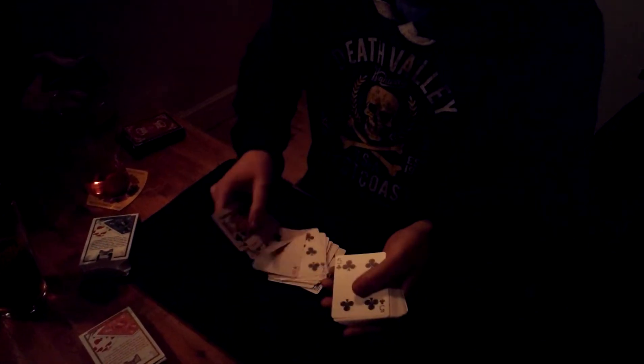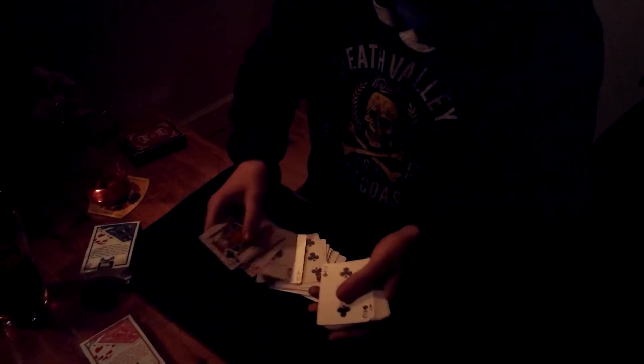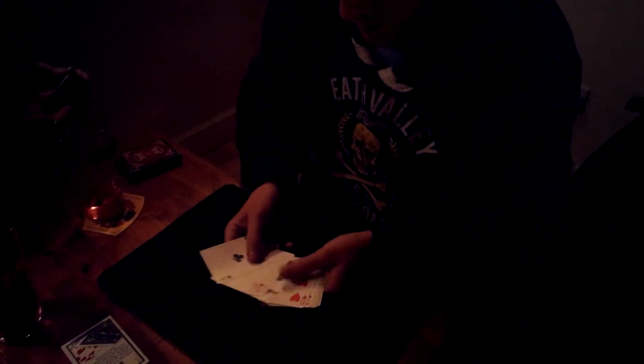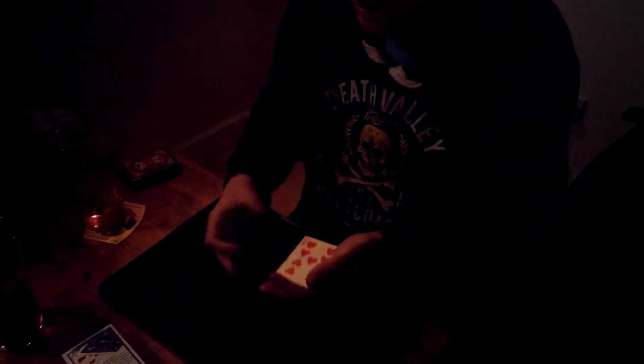From the blue deck, we're going to take the Aces. One, two, three, four. I just want to make sure that no Aces are in the 12 cards. Now the thing to remember is the Aces have blue backs. The rest of the cards have red backs.